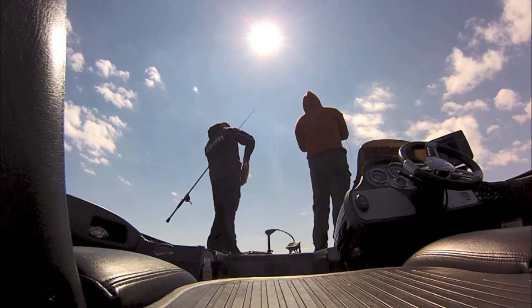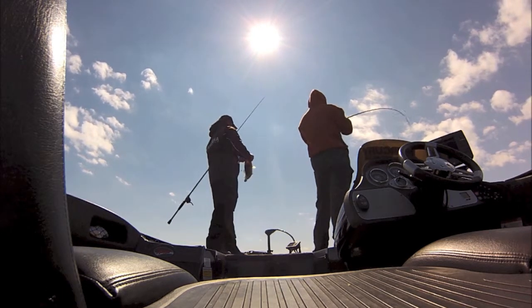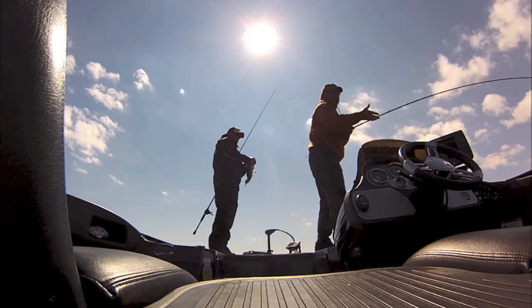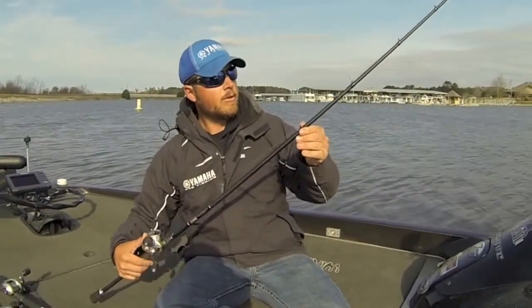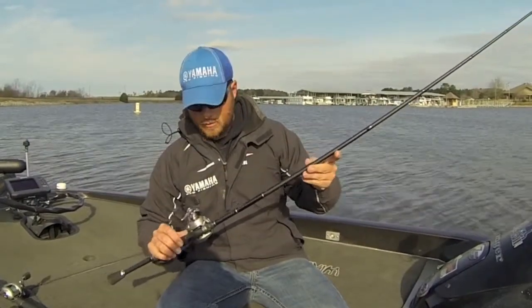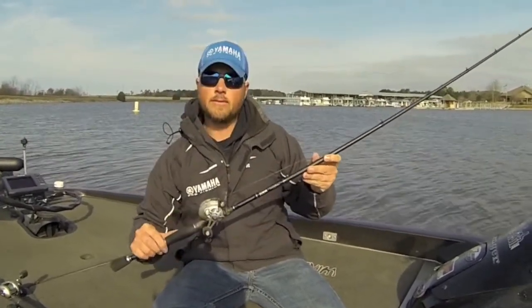It is 7.6 in length. It's got plenty of long enough handle to where you have plenty of leverage to get the fish out with no problem. It's got the good heavy duty micro guides on it, just like every rod that we offer. It's a good all around 7.6 flipping stick.